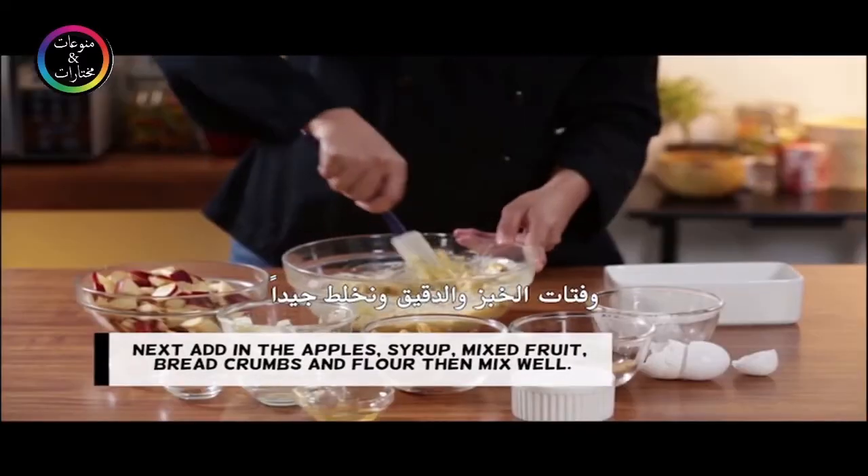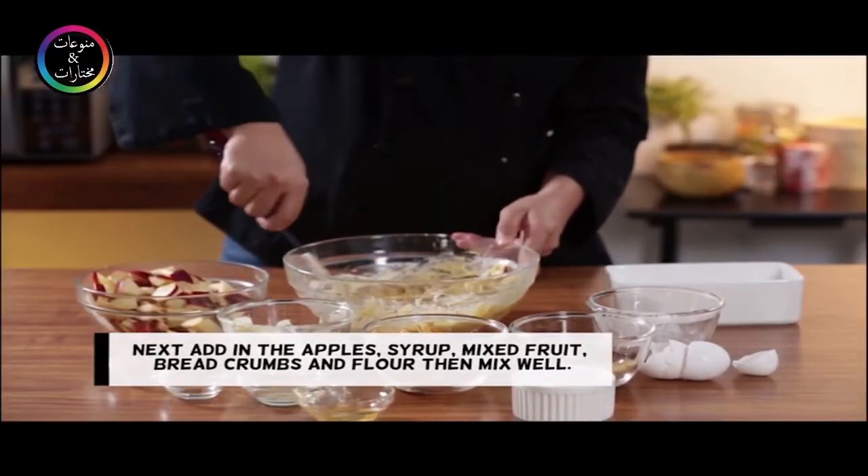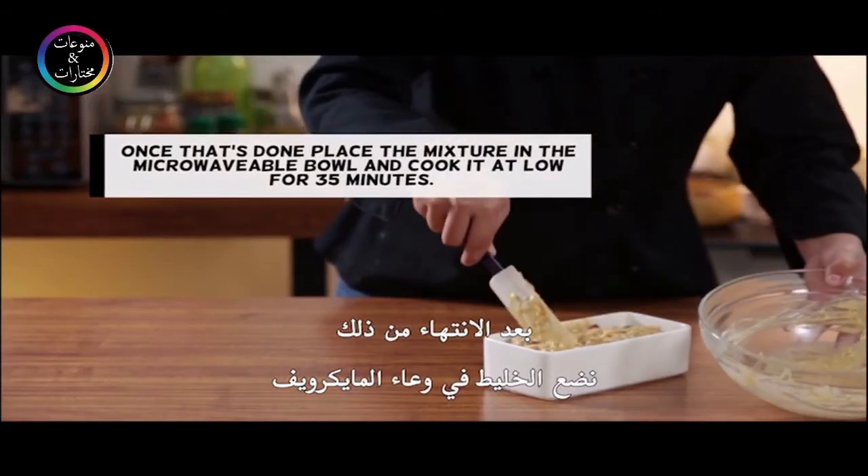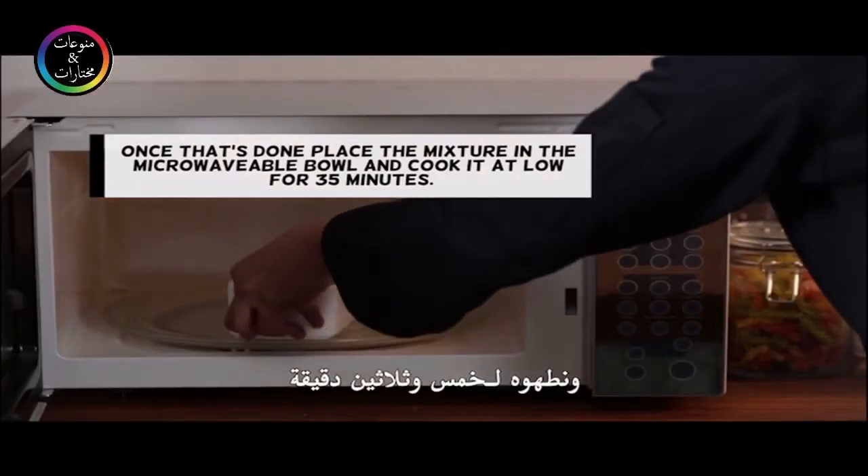Then mix well. Once that's done, place the mixture in the microwavable bowl and cook it at low for 35 minutes.